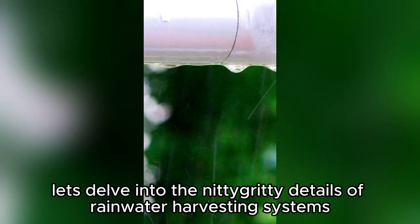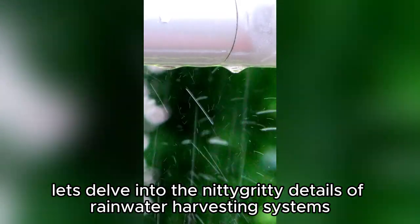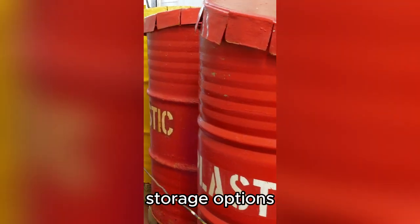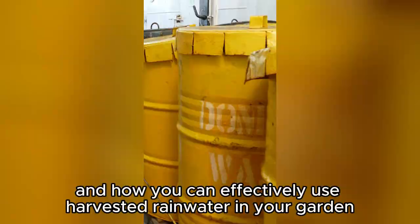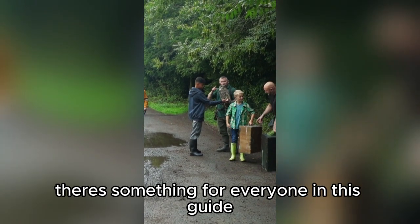Now, let's delve into the nitty-gritty details of rainwater harvesting systems. We'll discuss various collection methods, storage options, and how you can effectively use harvested rainwater in your garden. Whether you're a beginner or a seasoned gardener, there's something for everyone in this guide.